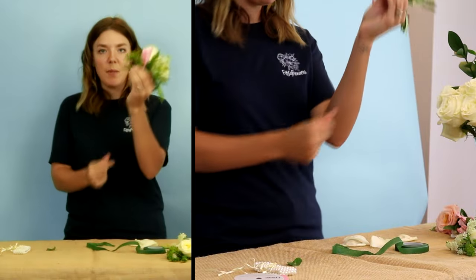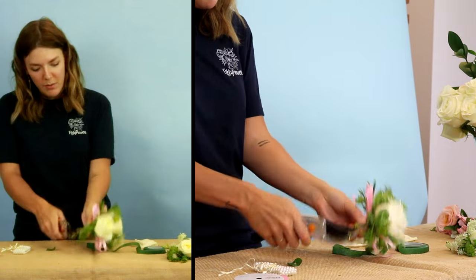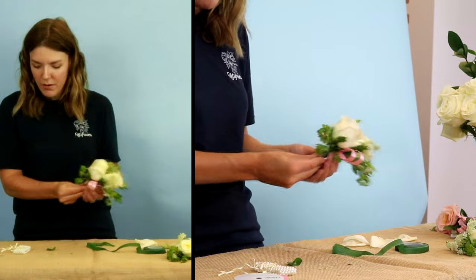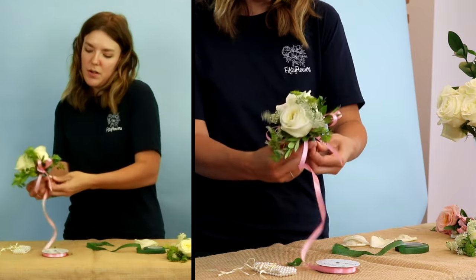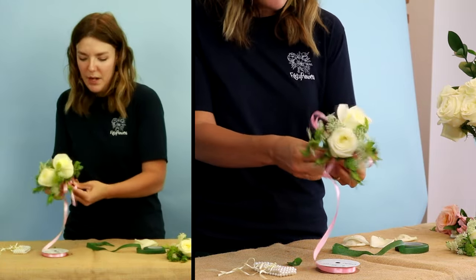I'm going to leave some stem exposed because I like the way that looks. I'm just going to even up some of these stems and make them look good. Next, I'm going to take my ribbon and start at the bottom — grip it really tight and get it in there. This is just to wrap your tape and give it a nice polished, finished look.